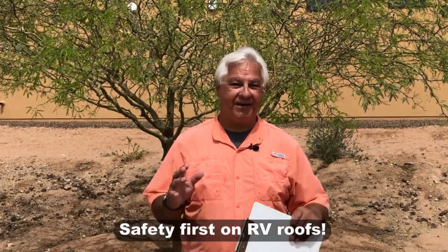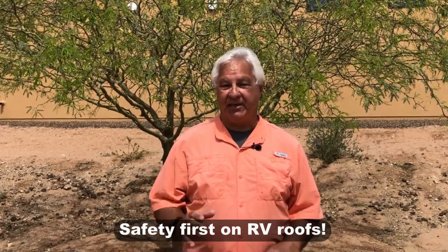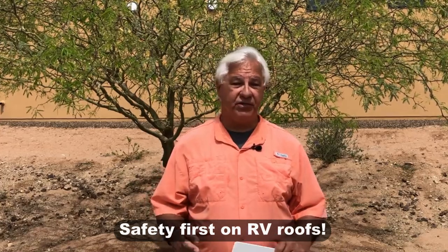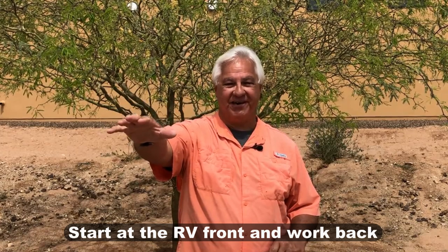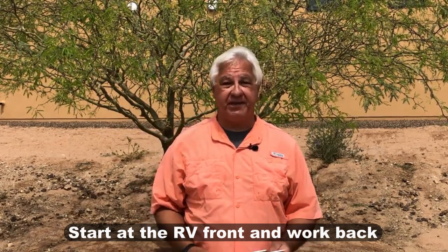That's how I cleaned and protected my RV roof. Now let's talk about a few extra important points. Number one: please be safety conscious when getting on an RV roof. If you feel unstable or sense any danger, this may be a project to have someone else do for you. It also worked well for me to go up the roof ladder, start at the front end — which is where the videos were shot — and then work my way back to the ladder. That seemed very convenient.